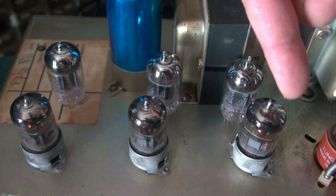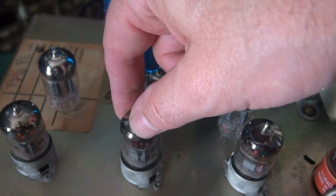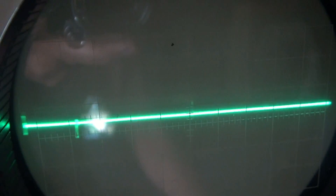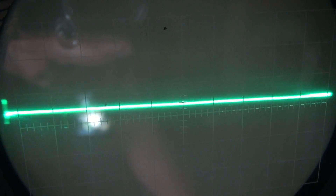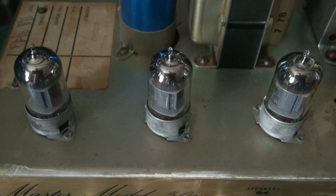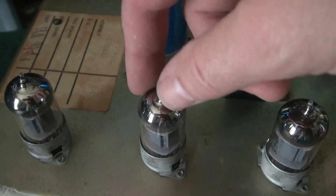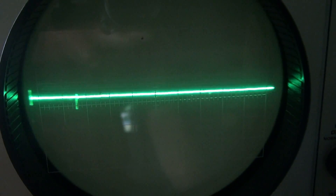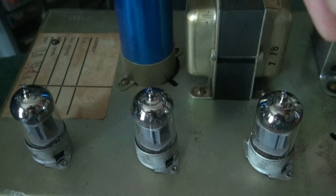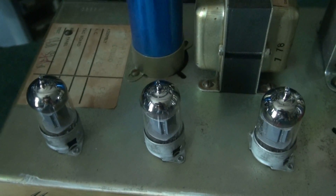Alright, so I have the original tubes installed, and behind them are the replacements. We know these originals are gassy. But watch when I move this tube around on the scope — see it? There's that hashy trash. I don't know if that's the tube or the socket. So let's change out the tubes. Now we have three new Sovtek tubes installed. Same deal — I'm going to move this tube. Problem's still there. So my conclusion is: remember all that goop in the sockets? These things have caused trouble before, and a little tuner cleaner isn't going to fix it. We've got to change out those three sockets.